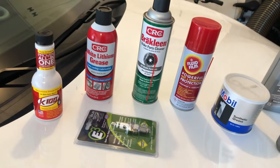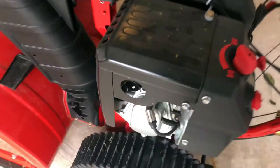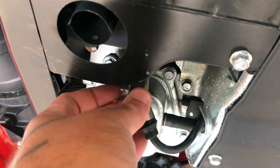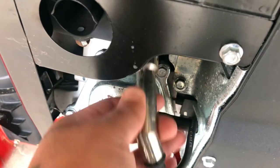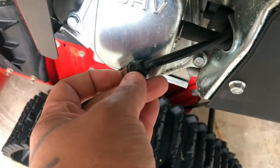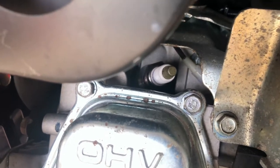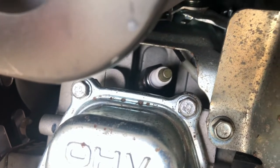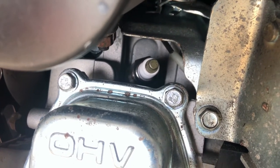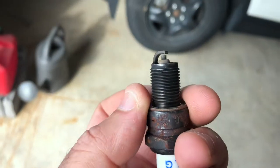The first thing you're going to want to do is find your spark plug, which will be on the left side of the machine. This is your spark plug wire — you're going to pop this off, grab it with pliers or your hands, and rock it. If it doesn't come out easy, never grab it by the wire — always grab it by the metal. Once you have your spark plug boot off, you have a 13/16 spark plug in there, so you're going to need a 13/16 socket or a 13/16 spark plug socket to pop it out.